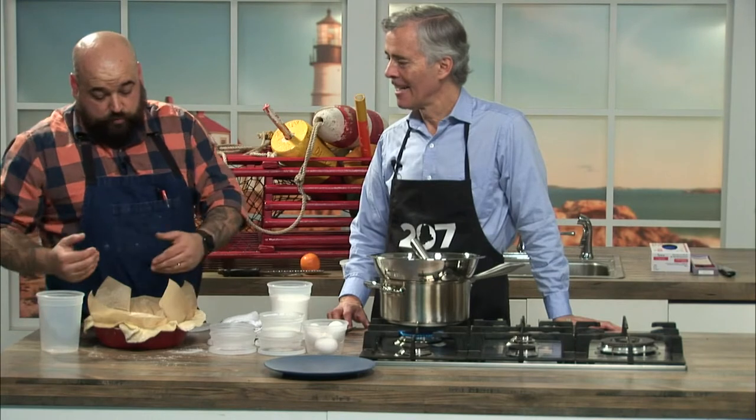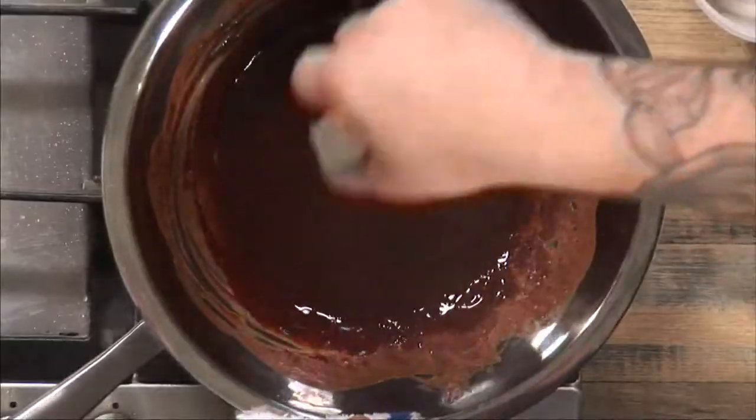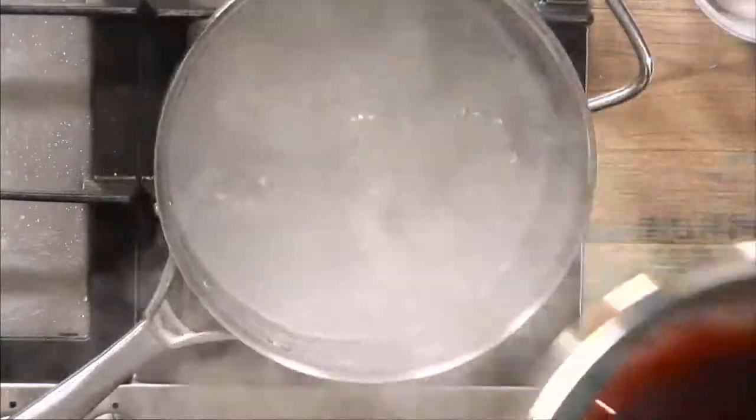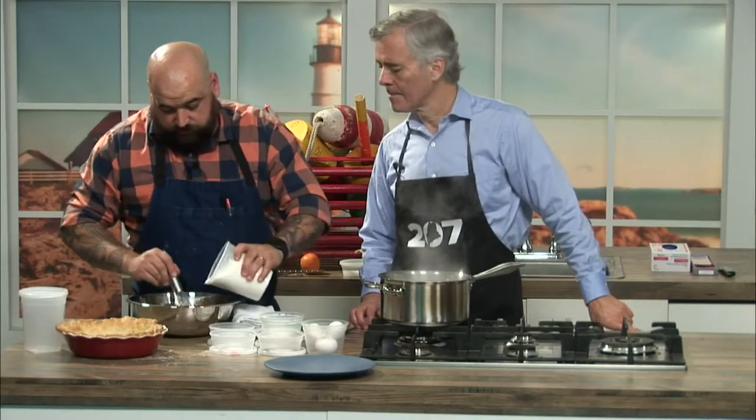Then you're going to remove the parchment, and it gets five more minutes just to set the bottom. So it looks like this chocolate and butter is actually melted quite nicely together. We'll turn this off, and I like to cool it down with the sugar before adding the eggs, just so that you don't scramble the eggs as you put them in.